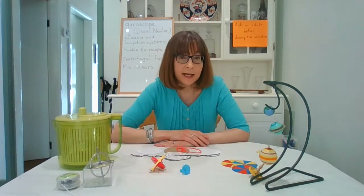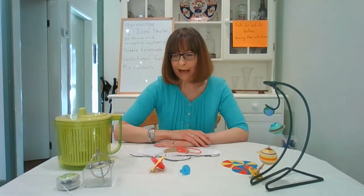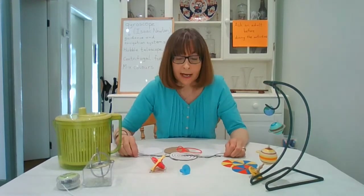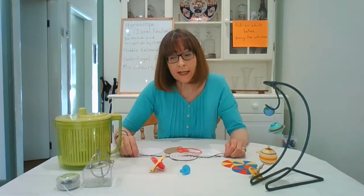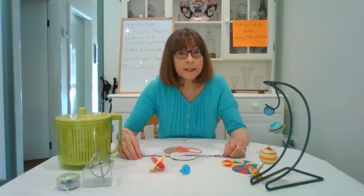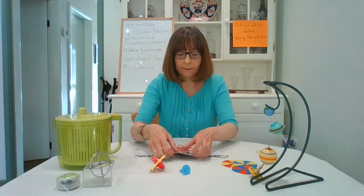Centrifugal force is very important in lots of science and hospital equipment for separating things out — not just for separating the water from your salad. Now we're going to have a look at what we're going to be making today. It's a bit too complicated to make a gyroscope, but we can make a card spinner.